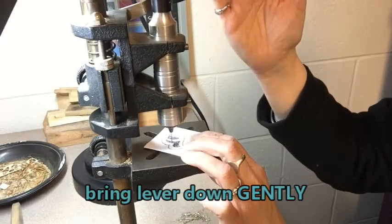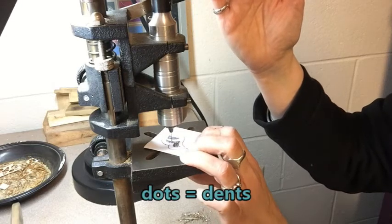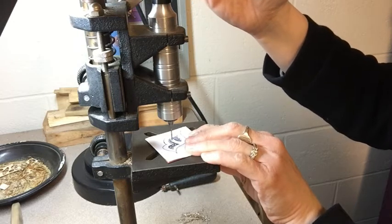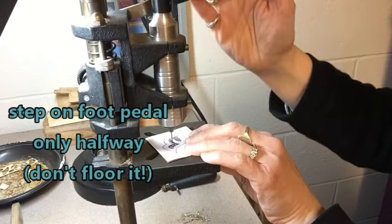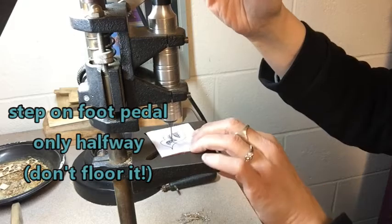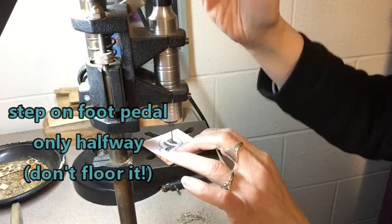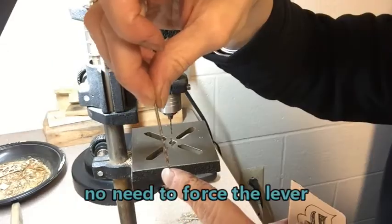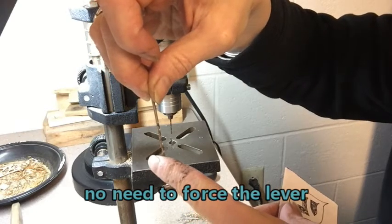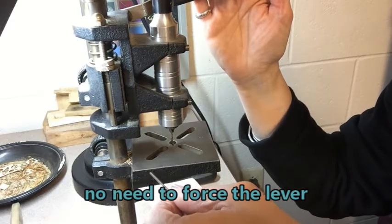I bring the lever down gently to line up the point of the drill bit with the dent that I made. I hold my metal firmly and bring the lever down gently. And then as it's still turning, I can line it up with the second place and bring it down and up. The drill bit has its own cutting teeth, so you don't need to put a whole lot of pressure on it. You don't need to bring the lever down hard because the drill bit does all the work.